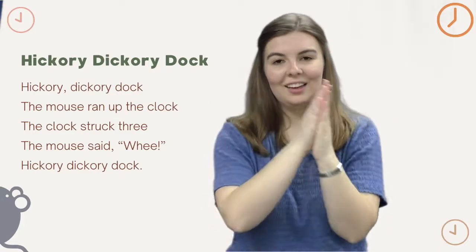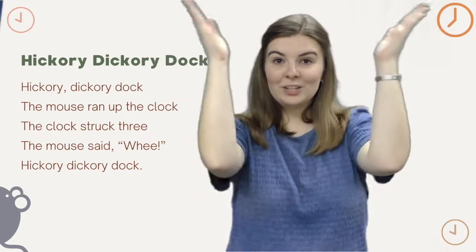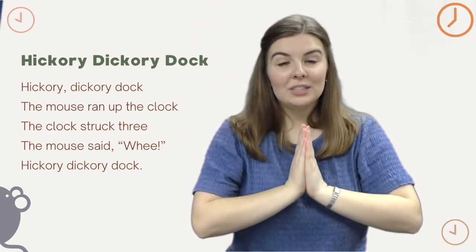Hickory Dickory Dock, the mouse ran up the clock. The clock struck three, one, two, three. The mouse said, whee!